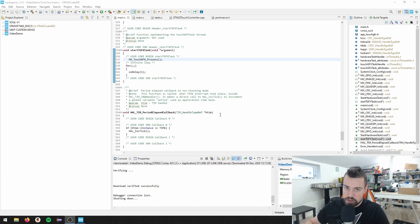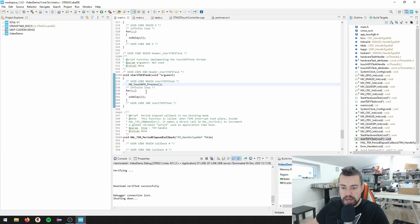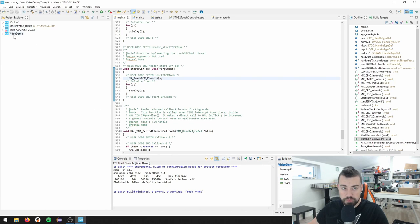Just about here in my previous video, my audio decided to stop recording. So this is a second recording. The first hour and 12 minutes are just fine I think. We ended up here by adding MX_TouchGFX_Process in the startGFXTask. We should try to compile and build this.